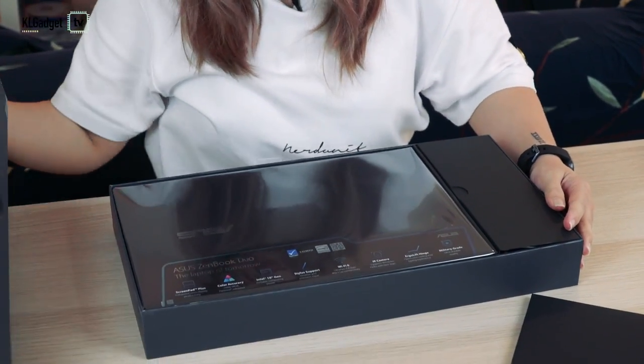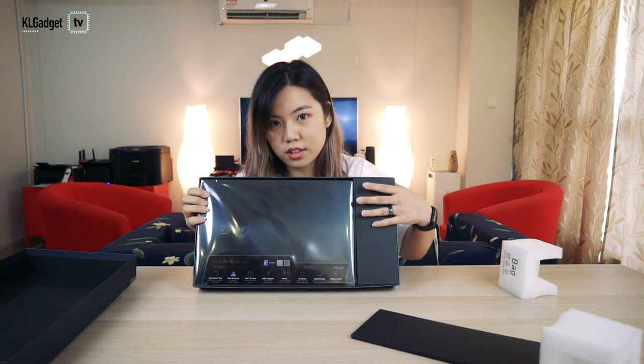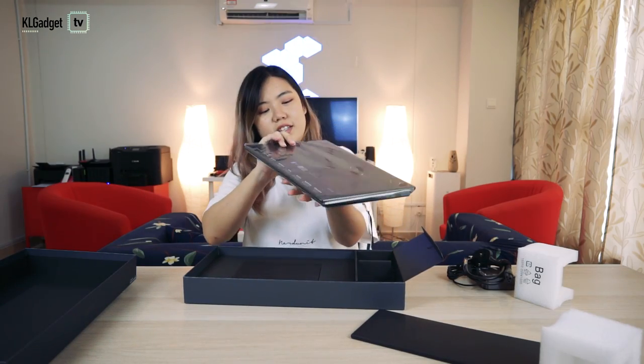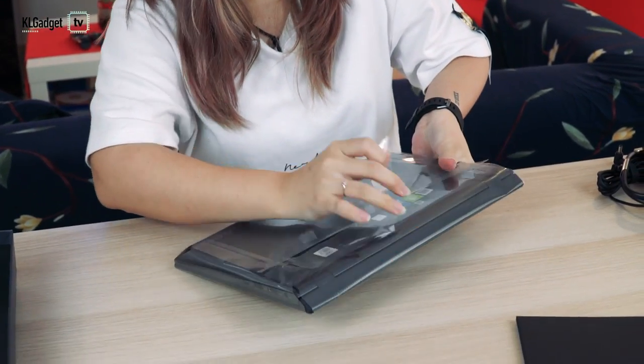Tada! So on top it's written Asus ZenBook Duo. I'm going to open it — the same problem is happening again, every time. Okay, I need to be more gentle.